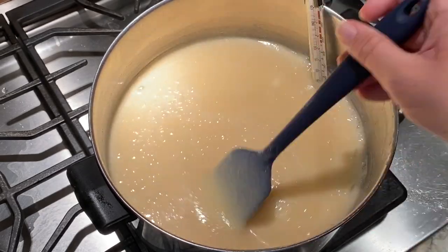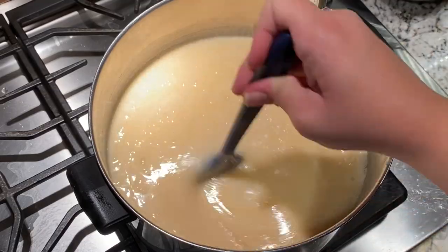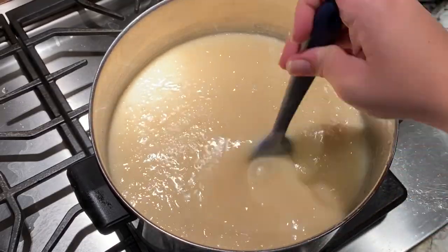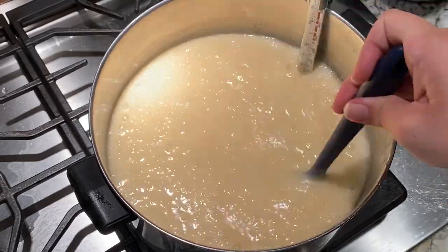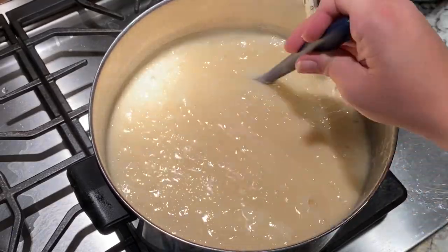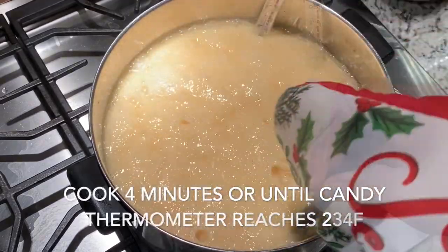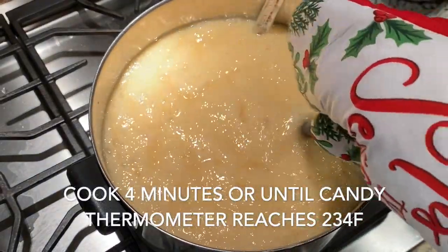So while this mixture is boiling, it is worth noting that it might come up and spit at you, so it might be worth using an oven mitt or some other type of protection on your hands while you are stirring so that it doesn't spit up at you and you get burned. That is something I've learned the hard way.